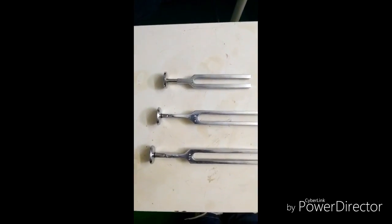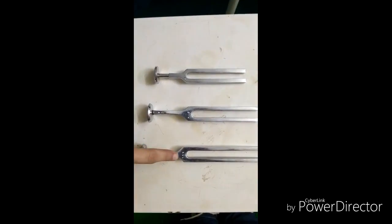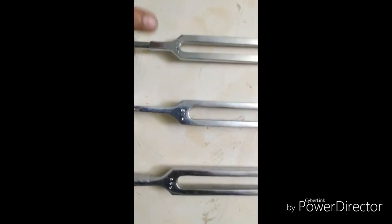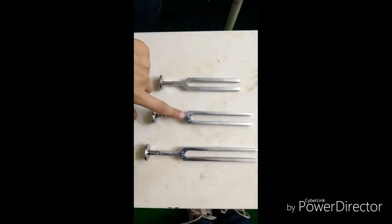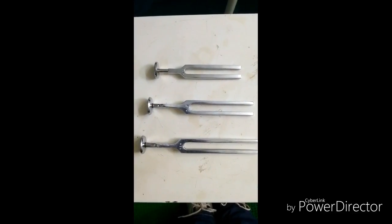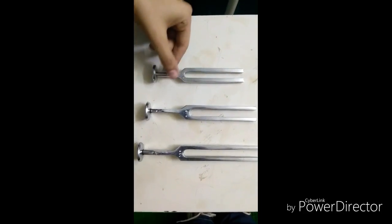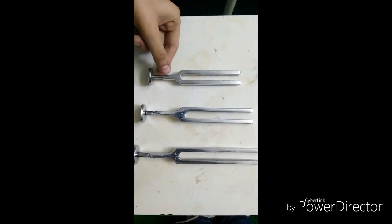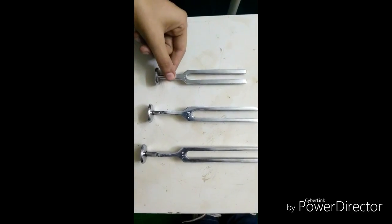Here are the three tuning forks. The frequencies are written on the shoulder of the tuning fork: 256 Hz, 512 Hz, and 1024 Hz. The most commonly used is 512 Hz in ENT practice. The parts of the tuning fork are the base, stem, shoulder, and prongs. The tuning fork is held from the stem part so that it is easy to use.